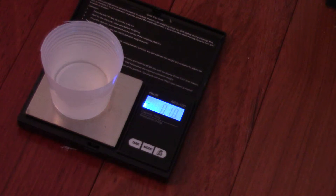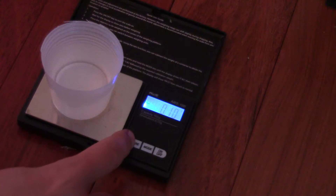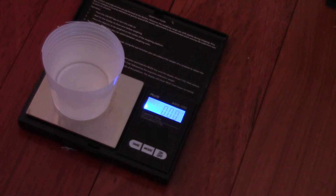Now I'm going to put the 1968 Canadian quarter on the piece of dental floss, tare the scale again and reset it to zero, then put it in the water. We are getting a reading of 0.58 grams.